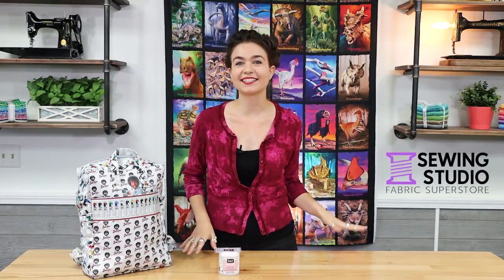Hi everyone, Gabriella here from the Sewing Studio and welcome back to another Cool Tools Day. Today I'm going to show you this amazing product from Odif called Odie Coat. I've seen a few people get it recently and that made me curious, so I wanted to try it out and share my experience with you.